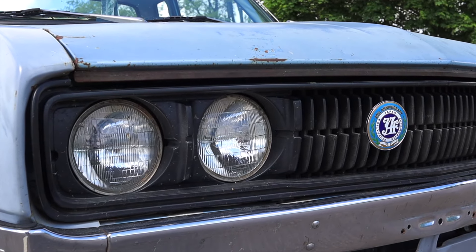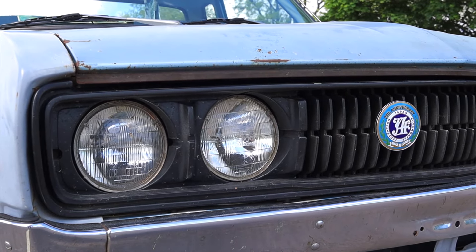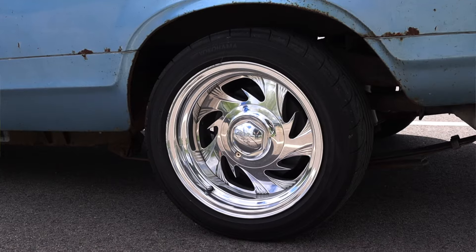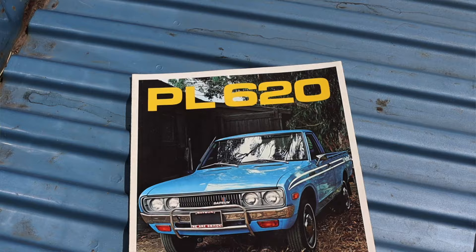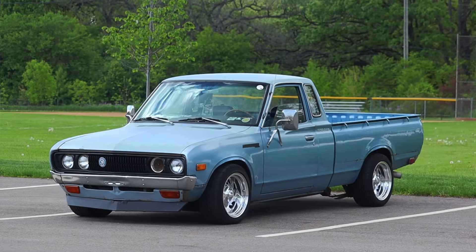I hope you guys enjoyed the video. A huge thank you to Griffin for letting me take out his 620 — what a wonderful and cool experience to finally be able to drive a Datsun. I know how much this truck means to him and I'm very fortunate that he let me take it out today. Don't forget to rate the video, comment on the video, and subscribe if you really liked it. Take care guys.